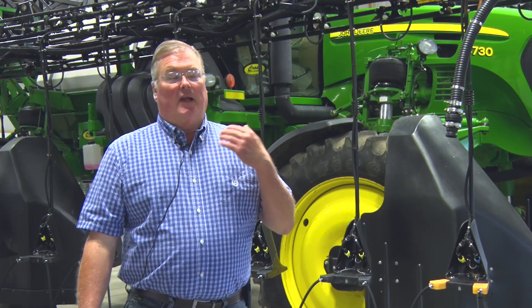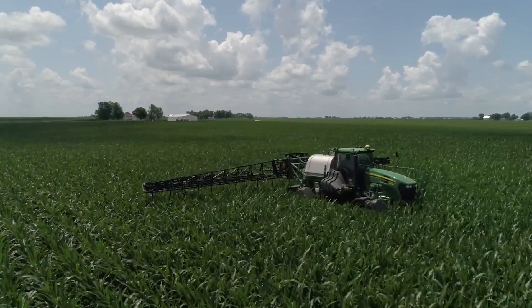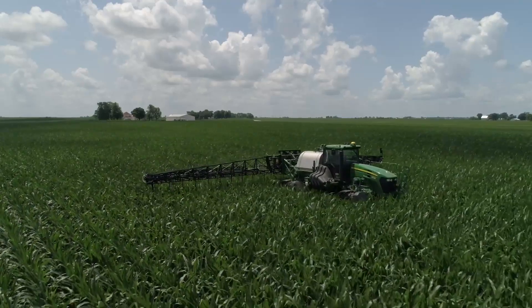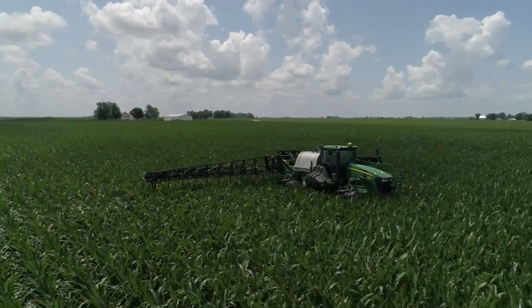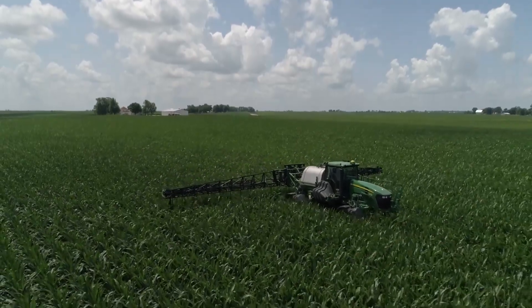I really like the Y-drop approach as far as being efficient — waiting until that last minute and giving it when the crop needs it, rather than trying to decide back in the fall how much nitrogen to put on. We're trying to get down to that 0.7 to 0.8 pounds per bushel. I just need to know that when I go to bed at night I've done everything I can to give that plant everything it needs — so I can tell my landlords, my farm managers, even my wife, that I've done everything I can and it's in Mother Nature's hands from this point on.